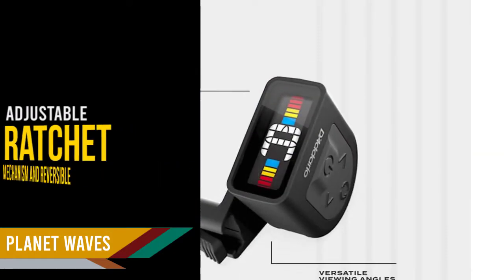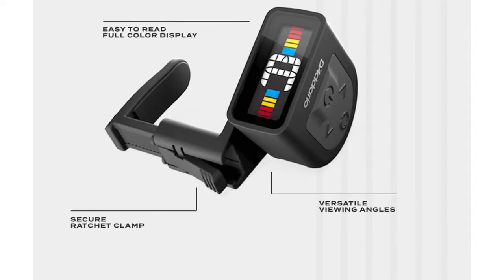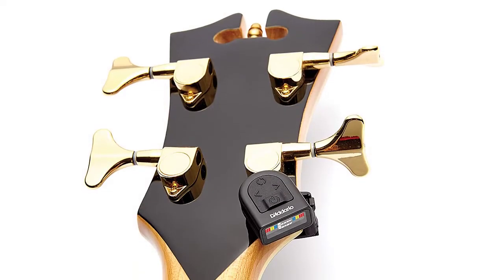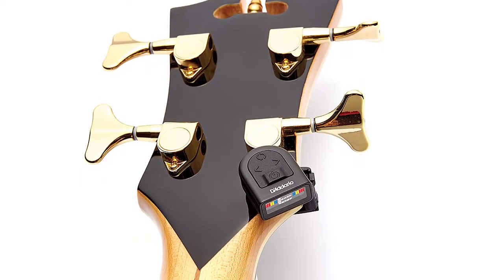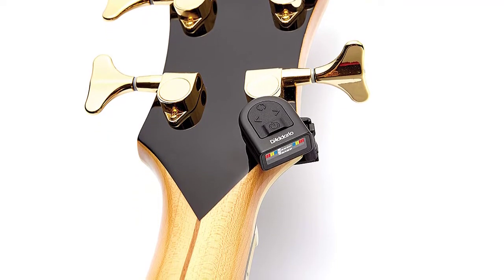The NS Micro has great accuracy thanks to a piezo transducer that picks up the vibrations of the instrument rather than just its sound, which also guarantees precision in a noisy or crowded room. The display is a tri-color backlit screen that's easy to read — red signifies out-of-tune, yellow means close, and green means perfectly in tune. The tuner offers good battery life with an auto-off function for power saving.